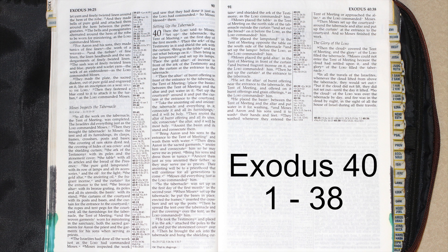Exodus chapter 40: Setting up the tabernacle. Then the Lord said to Moses, Set up the tabernacle, the tent of meeting, on the first day of the first month.